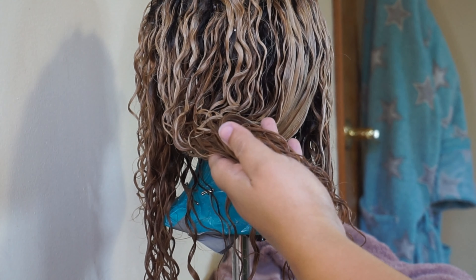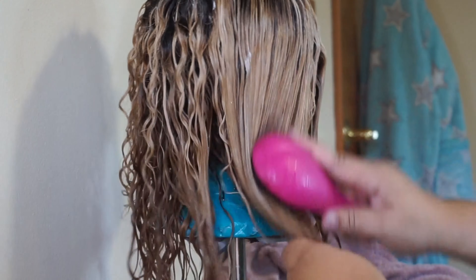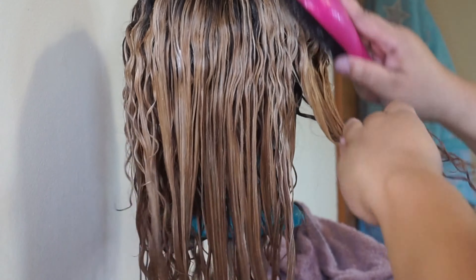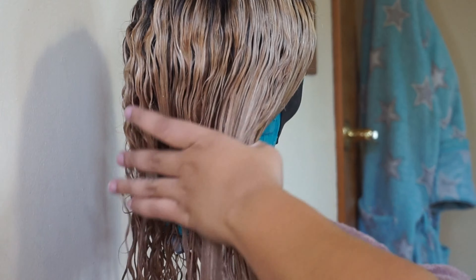I was contemplating trying to lift the back a little bit higher because it's obviously two-toned, but I decided against it because I didn't want to fry the hair and lose that beautiful curl pattern.